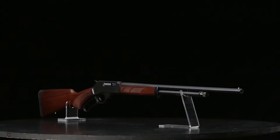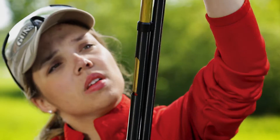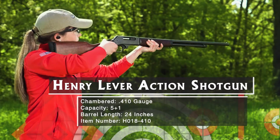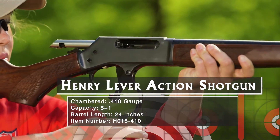If you love lever-action rifles, why not a lever-action shotgun? Henry has adapted its .45-70 lever gun to fire .410 shotgun shells. The tubular magazine holds five 2.5-inch .410 shells. The .410 shotshell is very versatile these days, with makers offering birdshot, buckshot, slug, and even special defensive ammo.